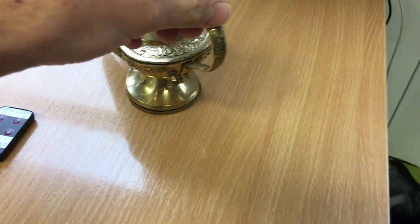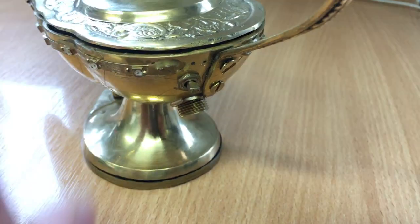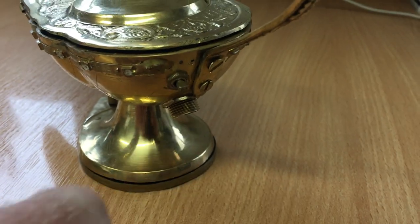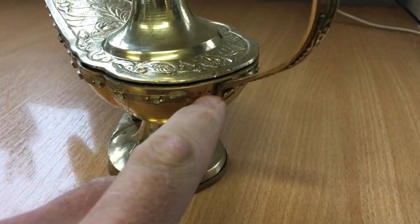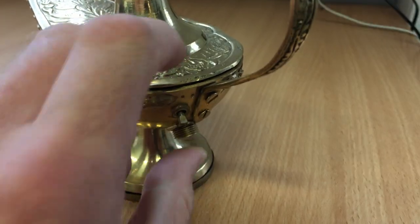The lantern has a power switch just here, hidden away — that's it off. Charging socket below, and a couple of little LED indicators here to show it's turned on. That one there is for charging, and that one there.